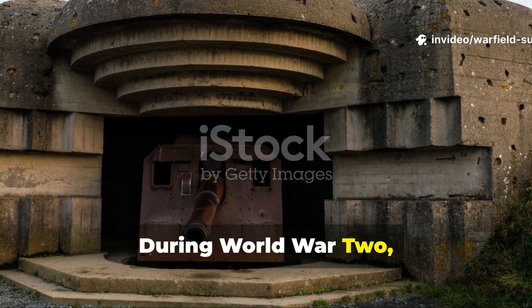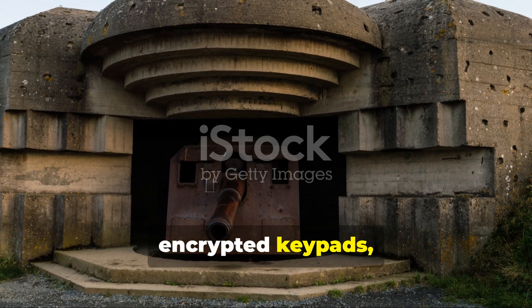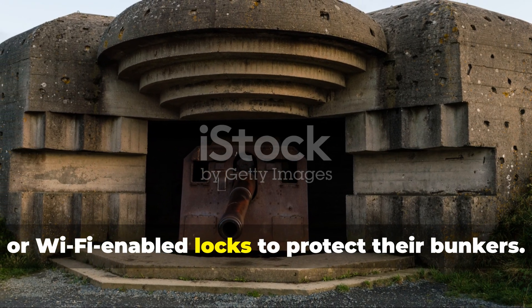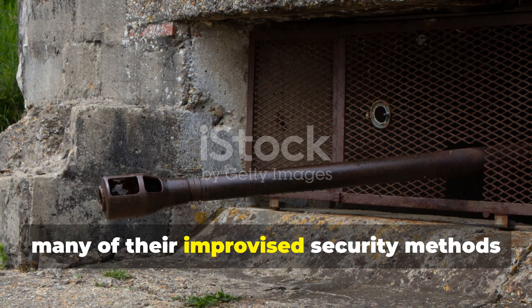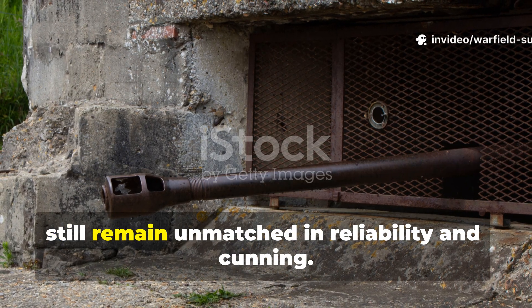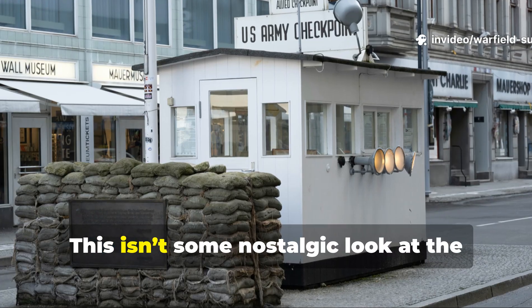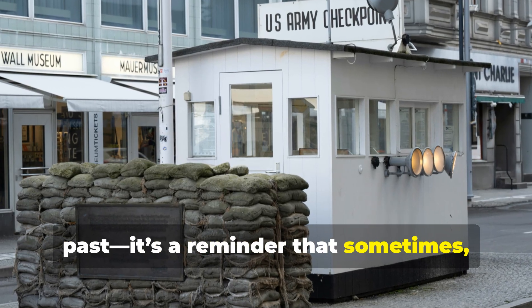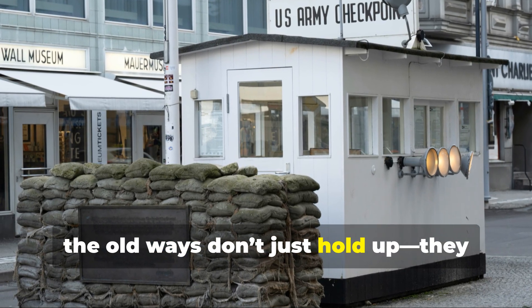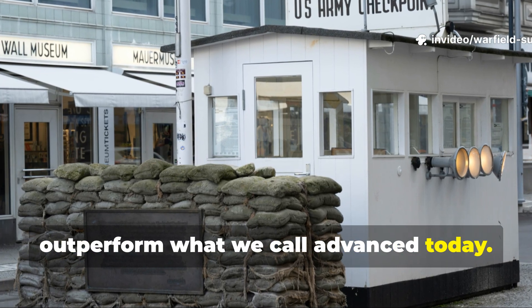During World War II, soldiers didn't have biometric scanners, encrypted keypads, or Wi-Fi-enabled locks to protect their bunkers. Yet many of their improvised security methods still remain unmatched in reliability and cunning. This isn't some nostalgic look at the past — it's a reminder that sometimes the old ways don't just hold up, they outperform what we call advanced today.